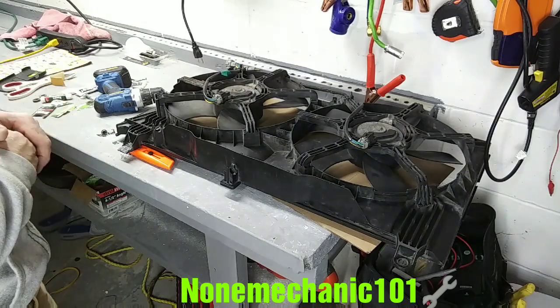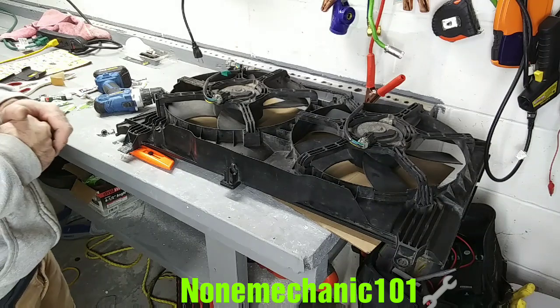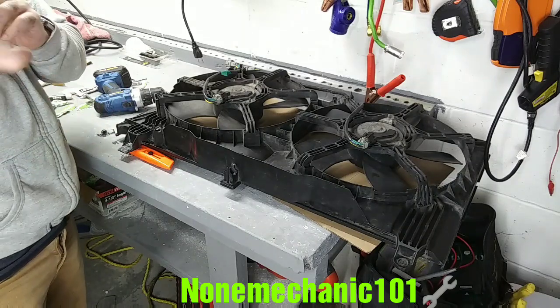Once again, this is Now Mechanic. If you have any comments or questions, please post them down below or contact me at nowmechanic101@yahoo.com. And remember: if Now Mechanic can do it, you can do it too!